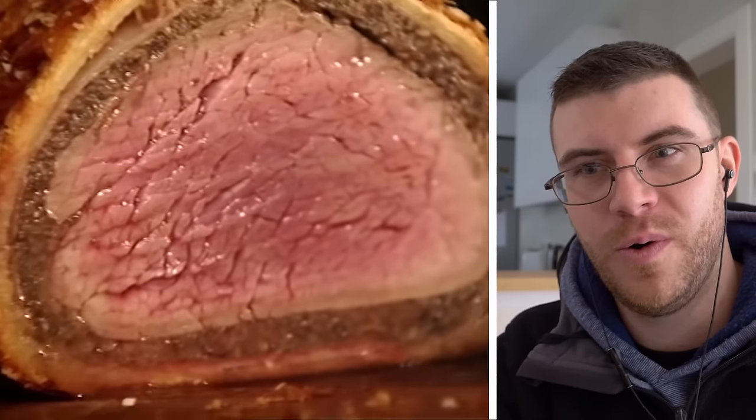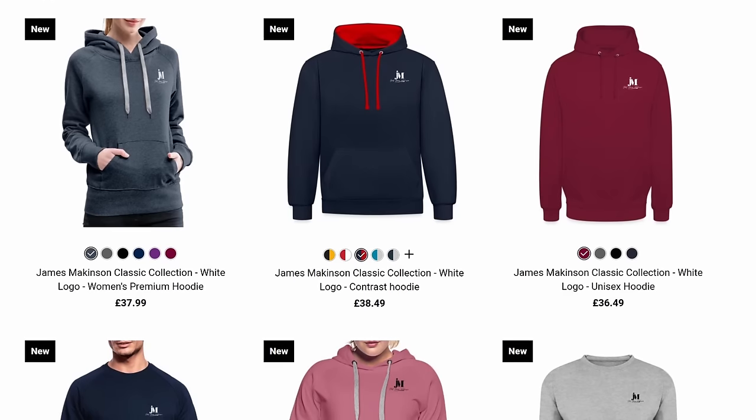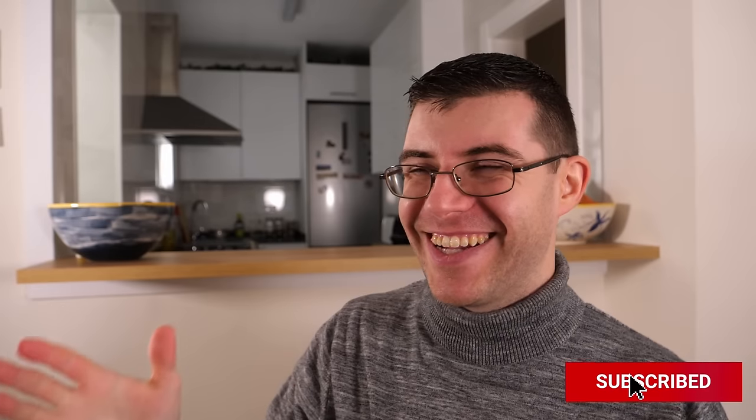If you want to see a beautiful beef wellington made, check out Ramsay's video. If you want to make the puff pastry yourself, check out Chef Bruno and say hi. Take care — don't forget to share, like, and subscribe as it helps greatly. Check out the new website too, and James will see you again very soon.